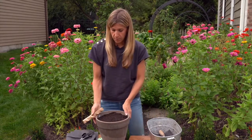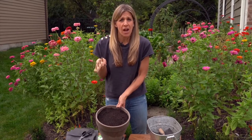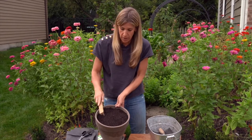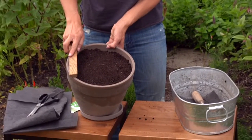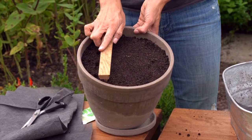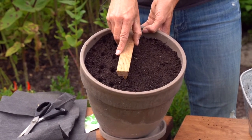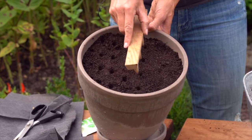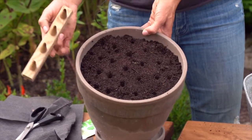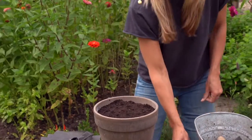Now I'm going to take this little dibber and make some simple indentations into the pot. Keeping in mind with arugula seed, it's very shallowly planted. So I'm not pushing these all the way down because that would be much too deep for arugula. I'm going to start on the edge and just barely press like this, making marks where I'm going to plant, skipping a little bit of space in between each time and marking where I'm going to plant each of my seeds ahead of time. The holes are actually a little bit too deep, but they'll at least give me a little marker.